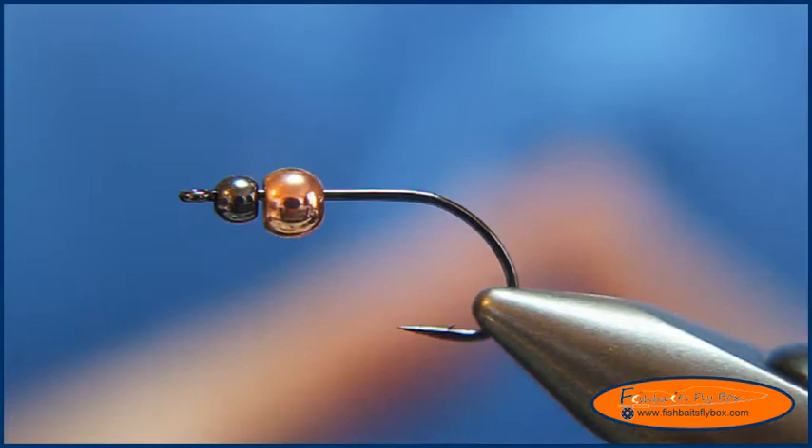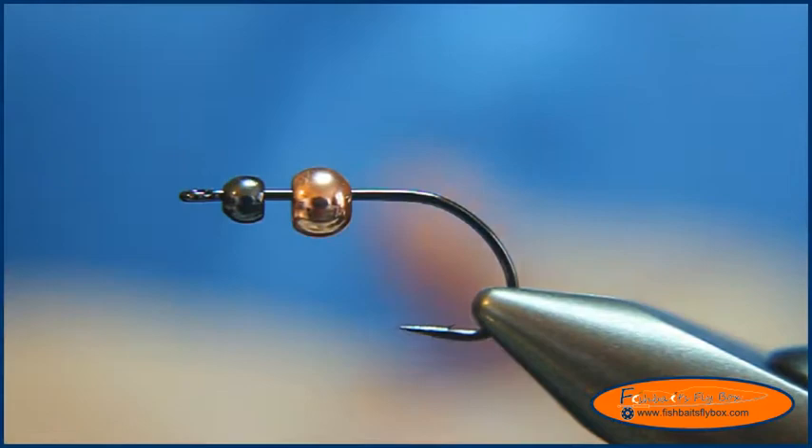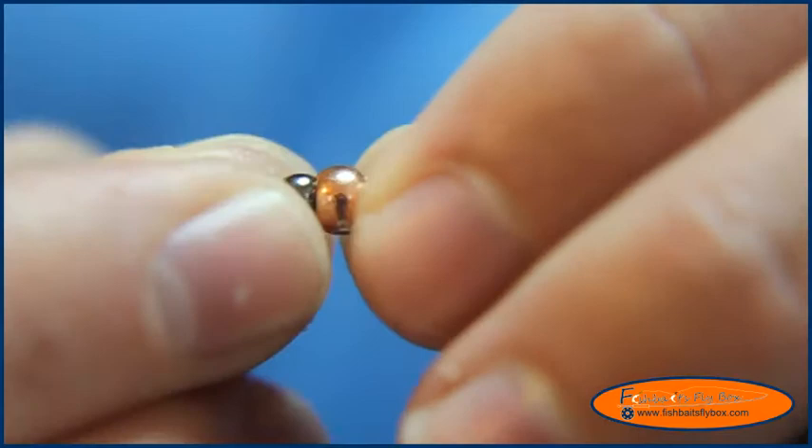I'm going to tie a Brewski. This is a fly-eye design for Pyramid Lake and other lakes and deep water applications where it needs to get down quick. What I have on the vise is a Gamagatsu B10S with a 1/8 inch bead on the front and a 3/16 inch bead on the back, and I put them on so that the rears of the beads are touching each other.